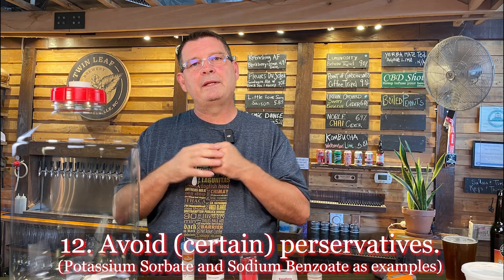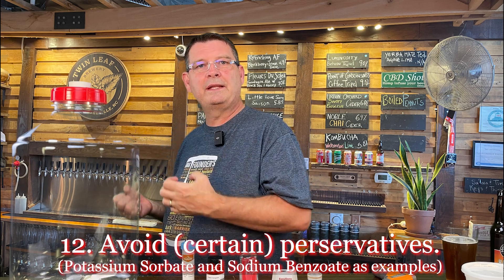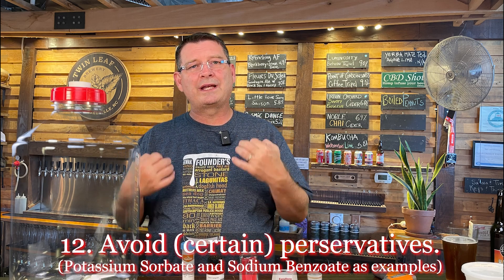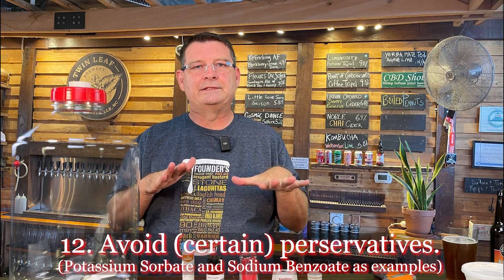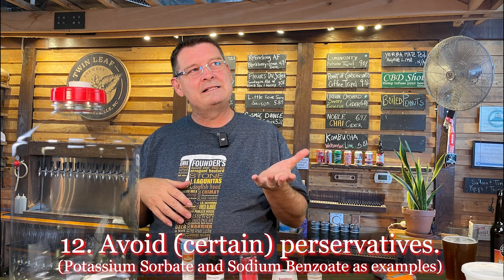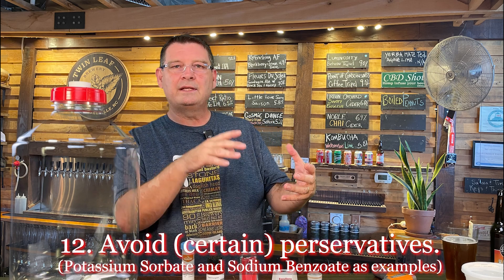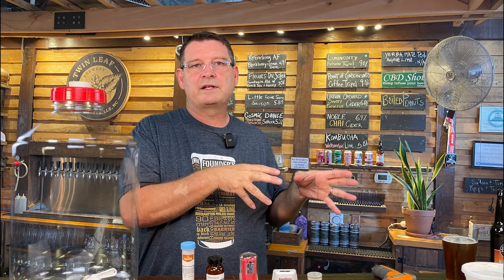Number twelve: if you're doing a cider or adding any juice or flavoring, make sure it does not contain chemicals that can destroy or kill yeast — specifically potassium sorbate and sodium benzoate. There are probably others out there, so anytime you go to buy something, pull out your smartphone and look it up. If you can get fresh ingredients or something designed for beer brewing or ciders, you'll be safe because they won't have those chemicals.